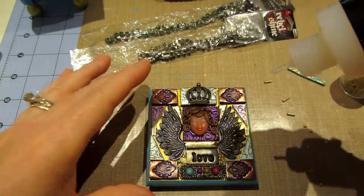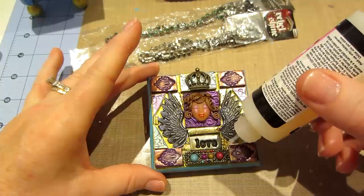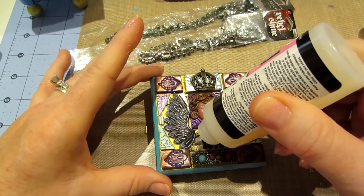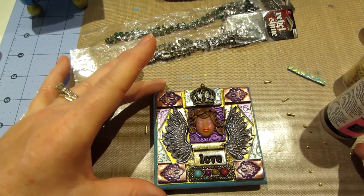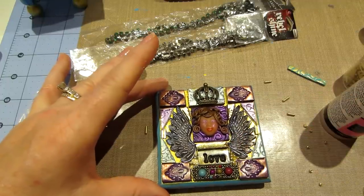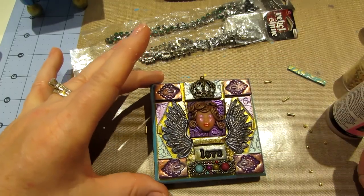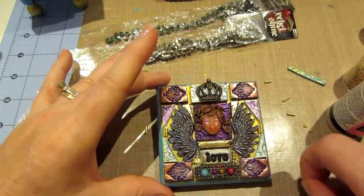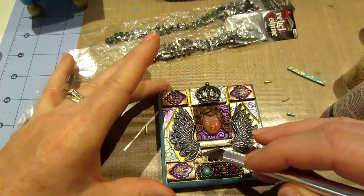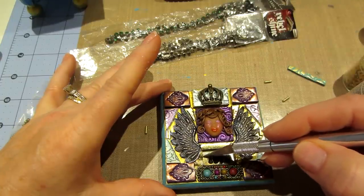That's why you paint it gold underneath - so that it shows through and looks like it's grouted with gold. This is not my idea - definitely not something I thought of. Don't give me the credit - Lori Mica is where I found out about it.